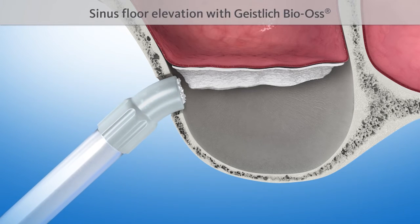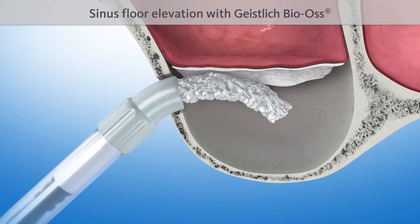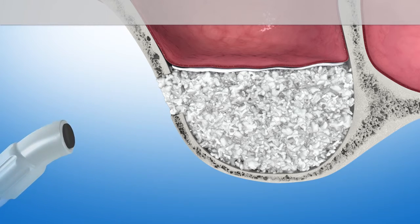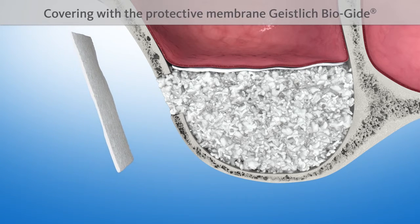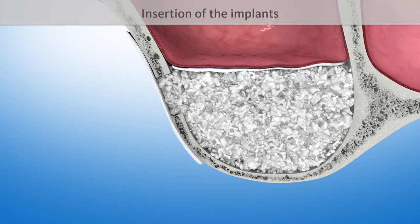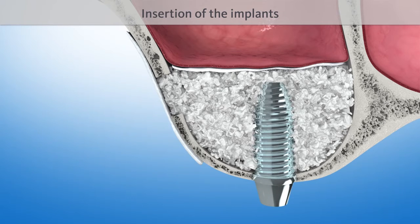The sinus floor is then elevated with a proven bone substitute material, such as Geistlich Bio-Oss. The lateral opening is covered with another protective Geistlich Bioguide membrane. Finally, one or several implants are inserted.